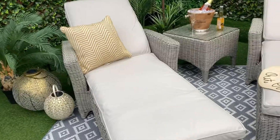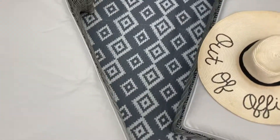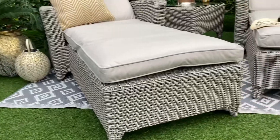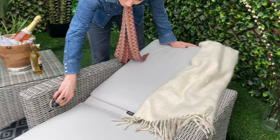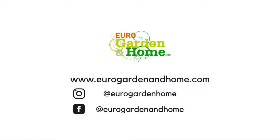A combination of soft brown two-tone rattan weave is hand woven onto an aluminium frame which is lightweight, low maintenance and rust free. Extra comfort cushion pads and covers in colour cream are removable and machine washable.